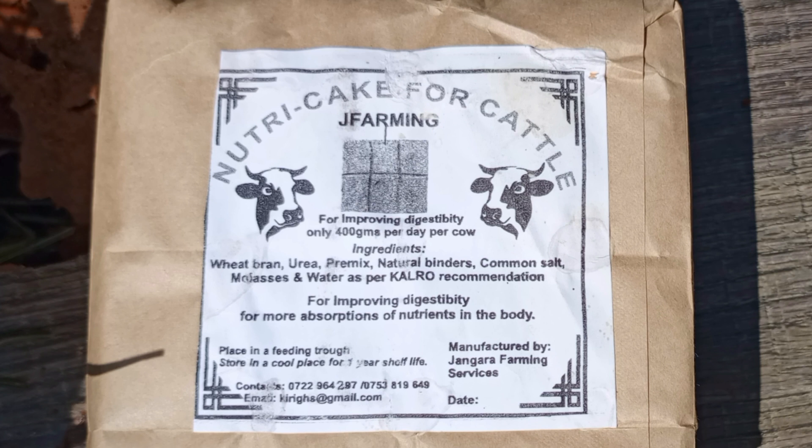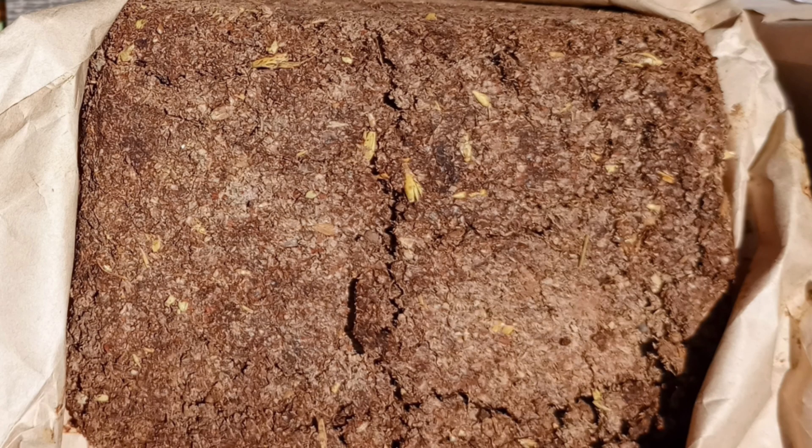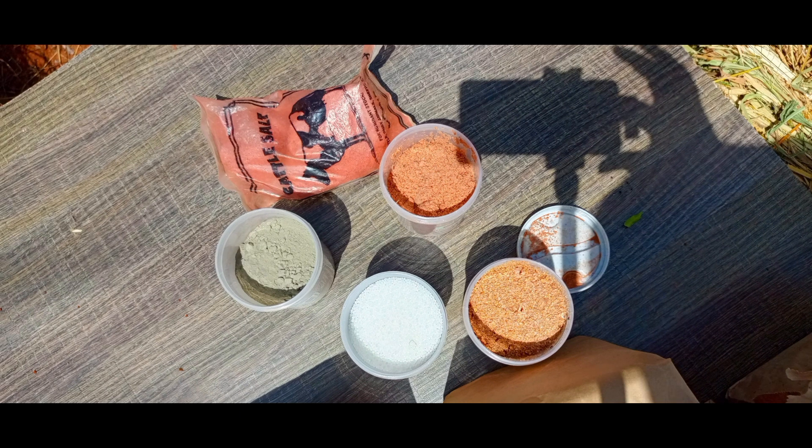Mr. Samuel Kiriga collaborated with CARO, which is a research institute, and came up with the feeding technology of NutriCake. Today he will take us through the ingredients used to make the NutriCake, how to feed the animals, and its importance. Stay tuned to the end so that you learn more about NutriCake.